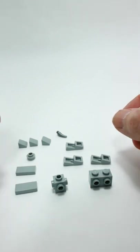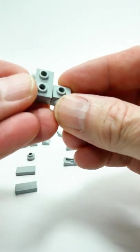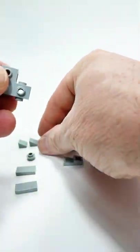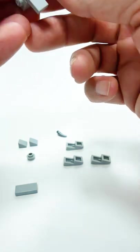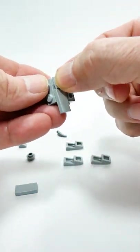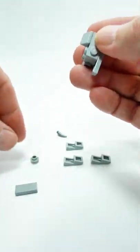Hello, just had to show you this brilliant little design by Coffey Table Bricks — a little micro elephant. Coffey Table Bricks is over on Instagram and well worth a look. You can also find his pictorial instructions for this over on his Instagram.